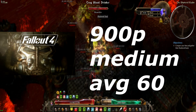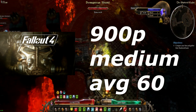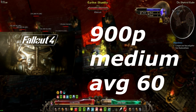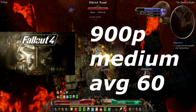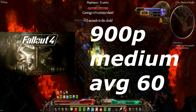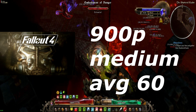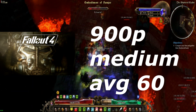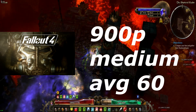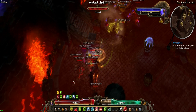Fallout 4 at 900p medium settings was locked at 60 FPS, with no anti-aliasing and none of the filtering options. We were pinned at 60 FPS. If you try increasing the settings up to high, you hit the VRAM limit and drop down to about 20 FPS. So as long as you're not hitting that VRAM limit, you're in a pretty good spot.